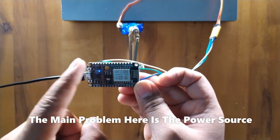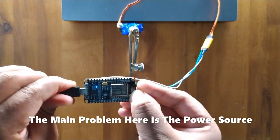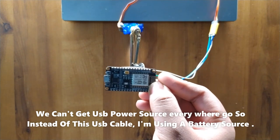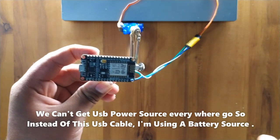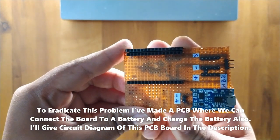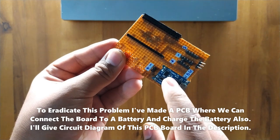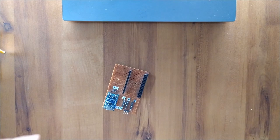The main problem here is the power source — we can't get a USB power source everywhere we go. So instead of a USB cable, I am using a battery source. To solve this problem, I made a PCB where we can connect the board to a battery and also charge the battery. I'll put the circuit diagram of this PCB board in the description.